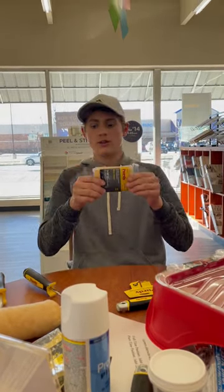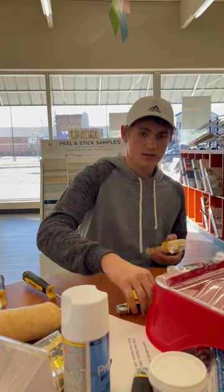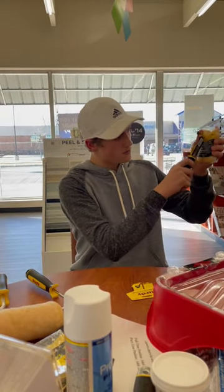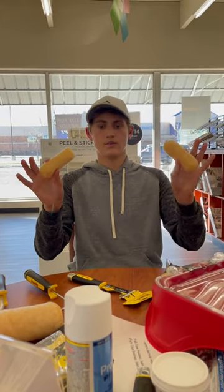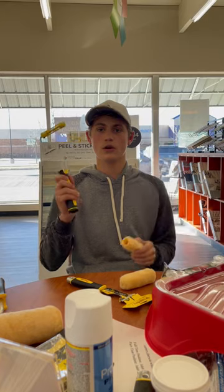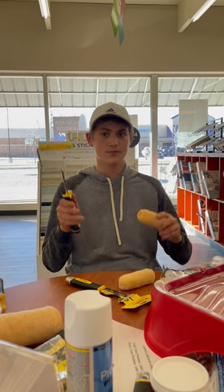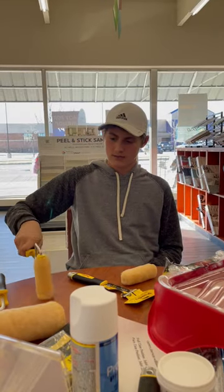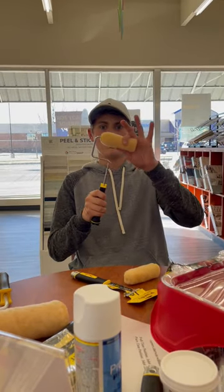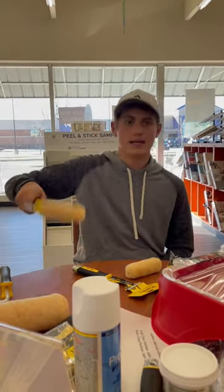Now you have the little purties here. Take your five-in-one and slice it wide open. With your little purties, you can take the weenie roller — some call it the tampon roller — and you slide it right in. Then you do this little tap and it's in place. Just like that.